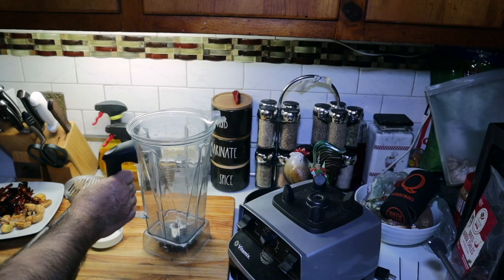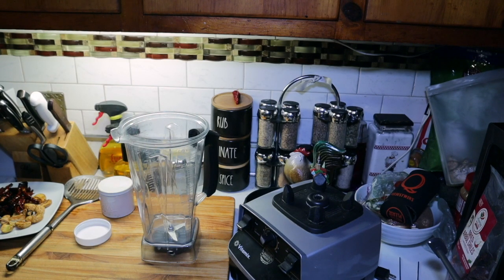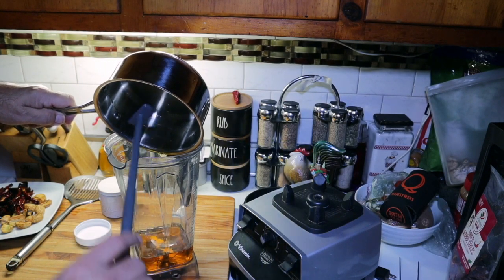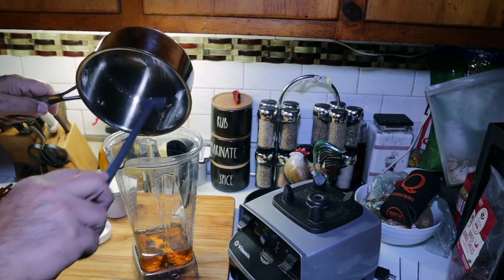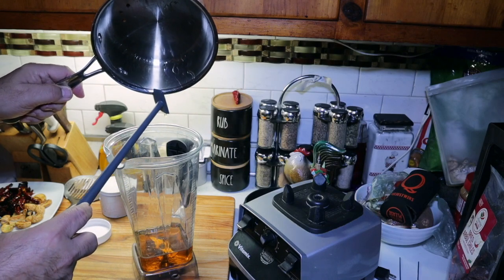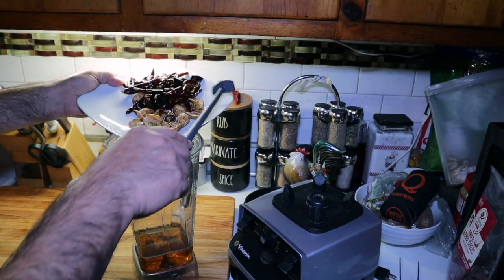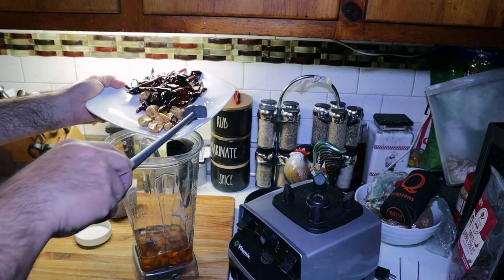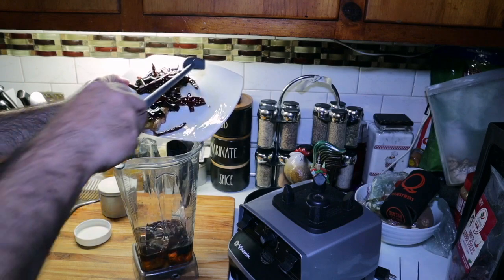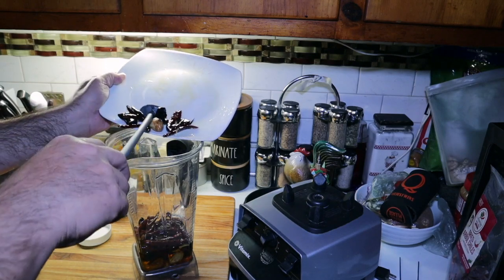The rest of this is pretty simple. So we've got our blender bowl — any blender will work for this. We're going to take our oil after it's cooled and dump it in the blender bowl. Get as much in there as you can. This is chili oil — salsa macha. Get our peppers and garlic. So in goes the garlic, all the peppers. Now you can put onion in this too — I've seen some recipes that call for onion — but we're just keeping this pretty simple.